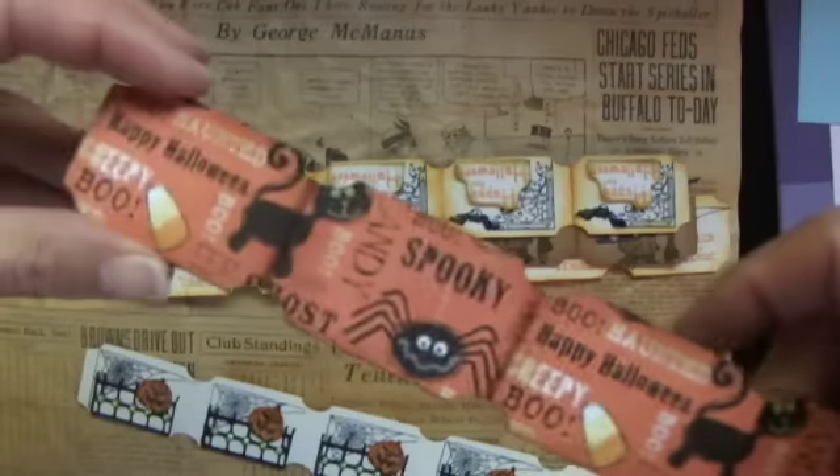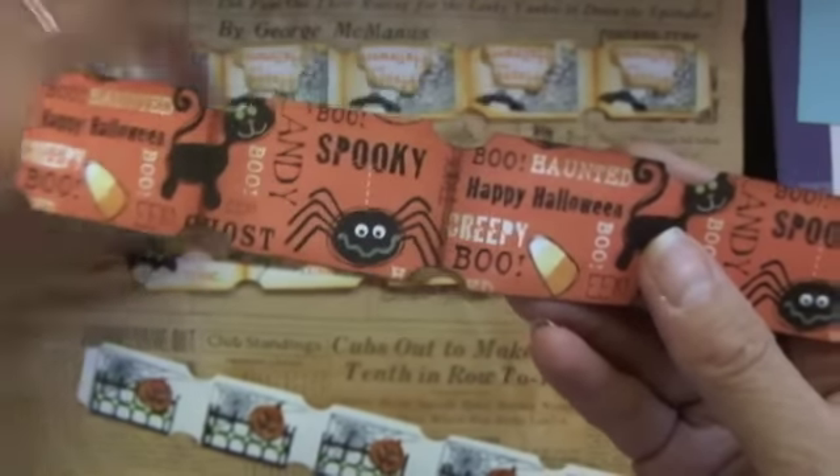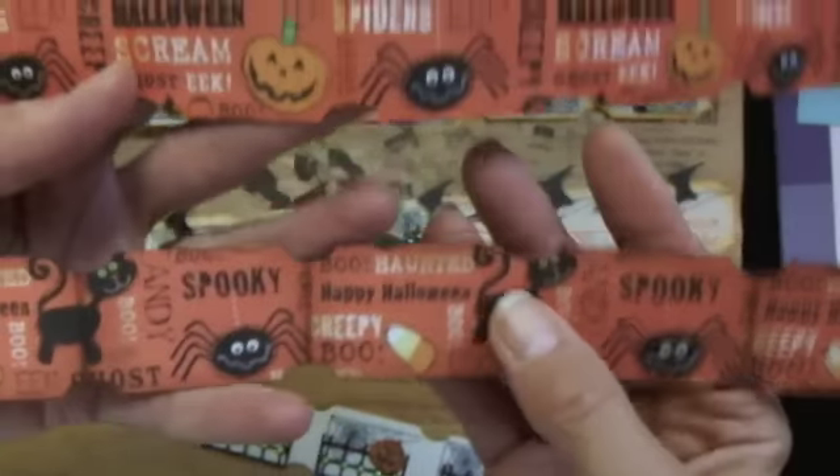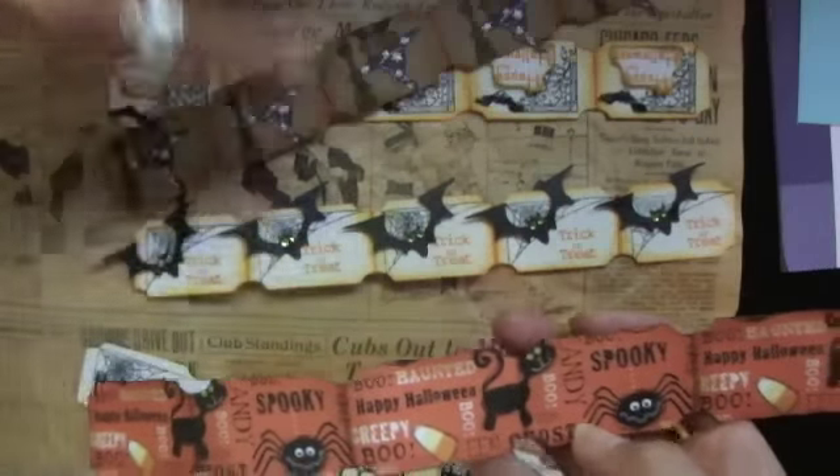And then this again has this on the other side, but it's kind of fun because it looks different than this one because they're done from different parts of the paper, so I just thought that would be kind of fun.